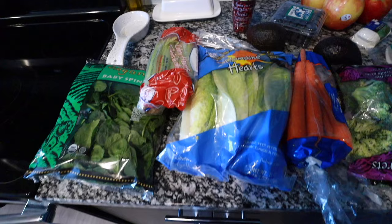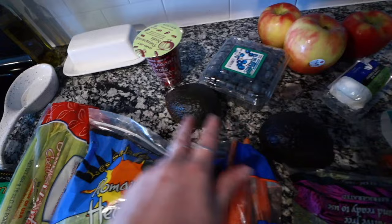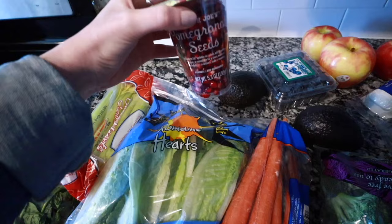It's 12 o'clock right now, so once I get home and unload the groceries, it's time to make something for lunch. I want to show you guys really quickly what I got: some organic spinach and some romaine hearts, some celery, two avocados. Berries were okay on the list of approved foods, so I just went for some blueberries — I feel like those are the healthiest option. I also picked up some pomegranate seeds, which they had at Trader Joe's already in a little container.